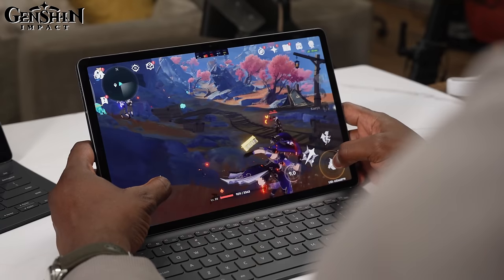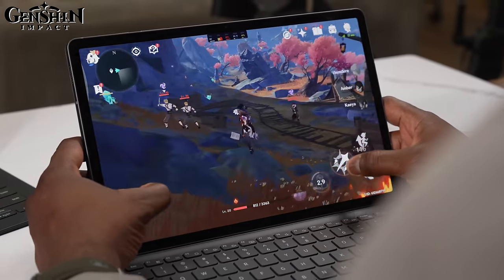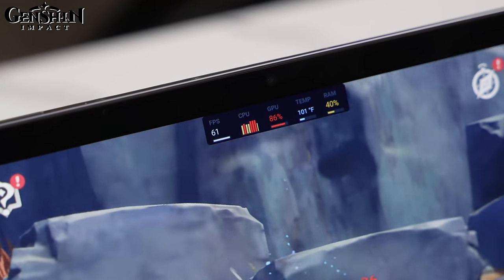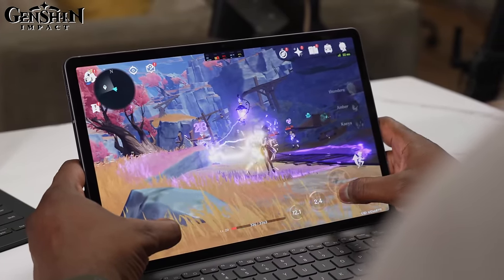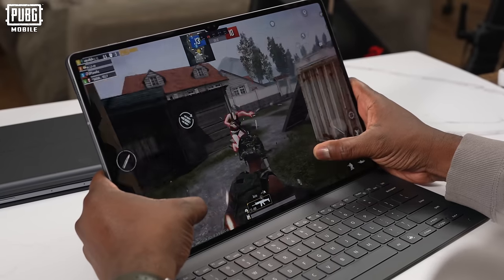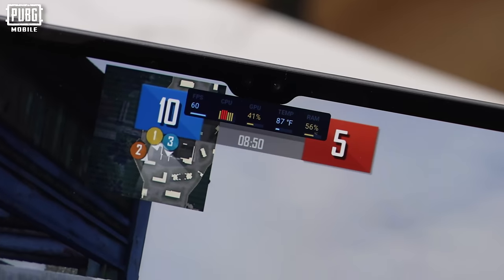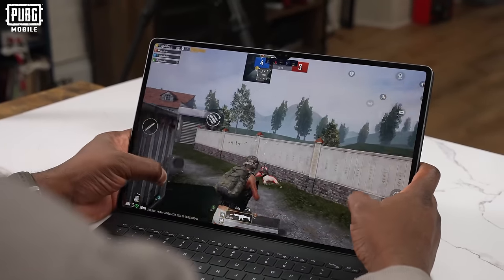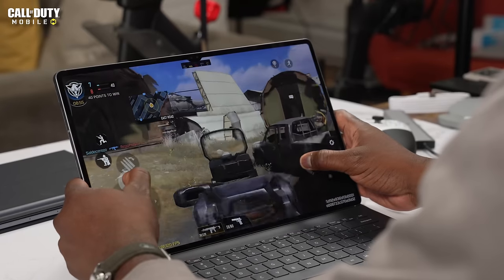Genshin Impact played at 60 frames per second with some dips to about 55. Settings were set at 60fps and it ran really cool on the 12.4 inch — it played really really well. Playing PUBG Mobile on screen with your fingers is a difficult task. I was able to get a lot of kills but also died quickly, and I got 60 frames per second on that as well.